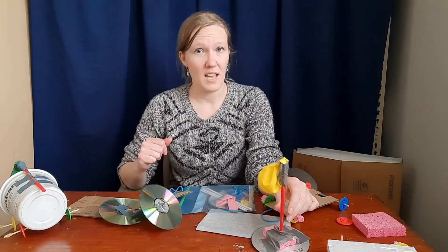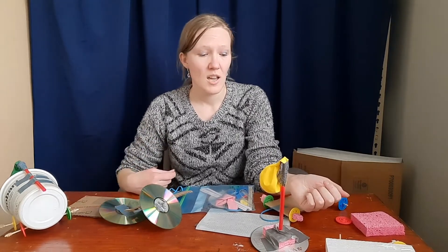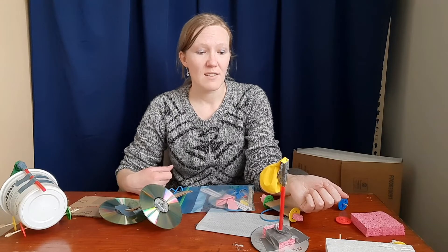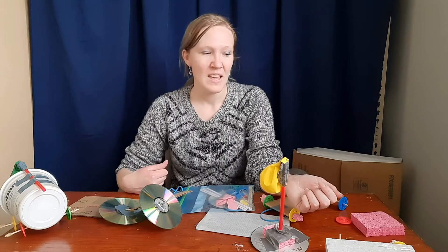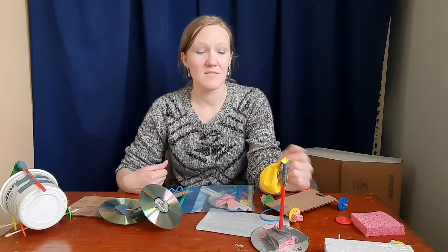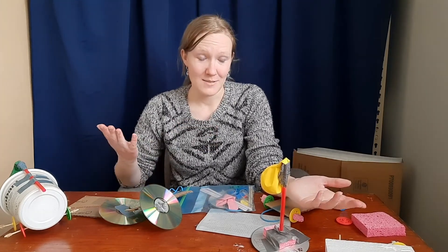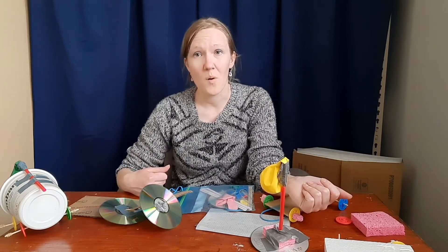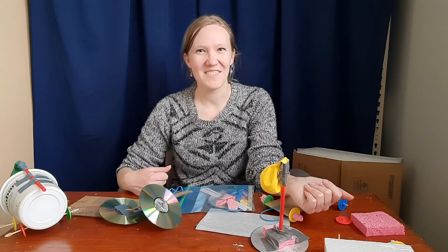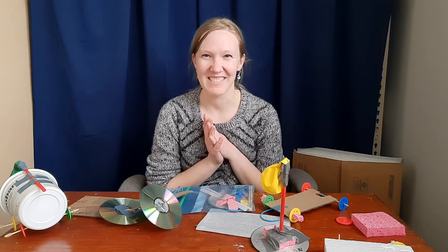All of these have instructions on our Design Squad Global and I'm going to include a link for them. If you have any questions, ask your librarians — they know all this stuff. They should have plenty of supplies for extra pieces if something happens to be missing from your kits. Most of the stuff is replaceable with things you have at home. So mess around, see what you've got, see what you can create, and send your librarians those pictures! I'm so excited to see how you guys design and build them. Thanks a lot.